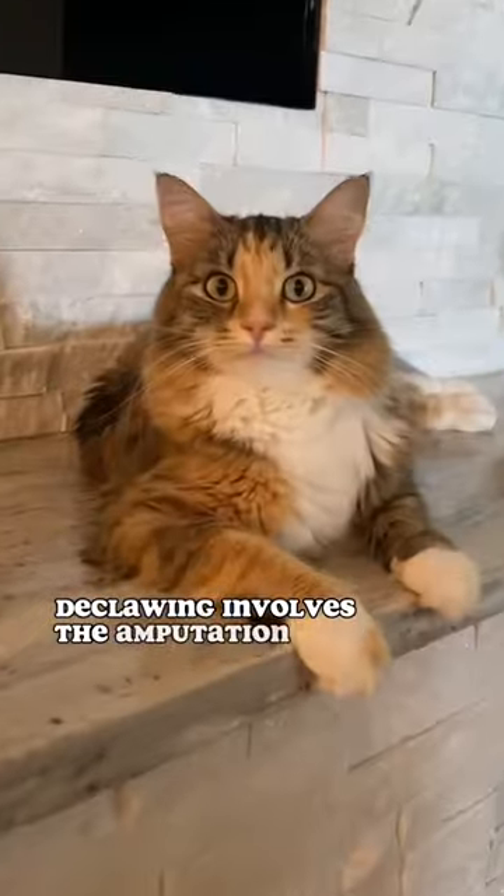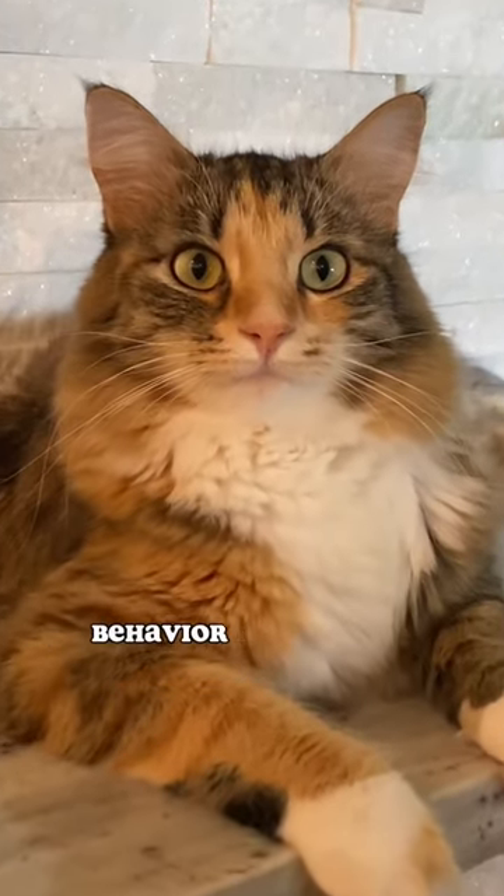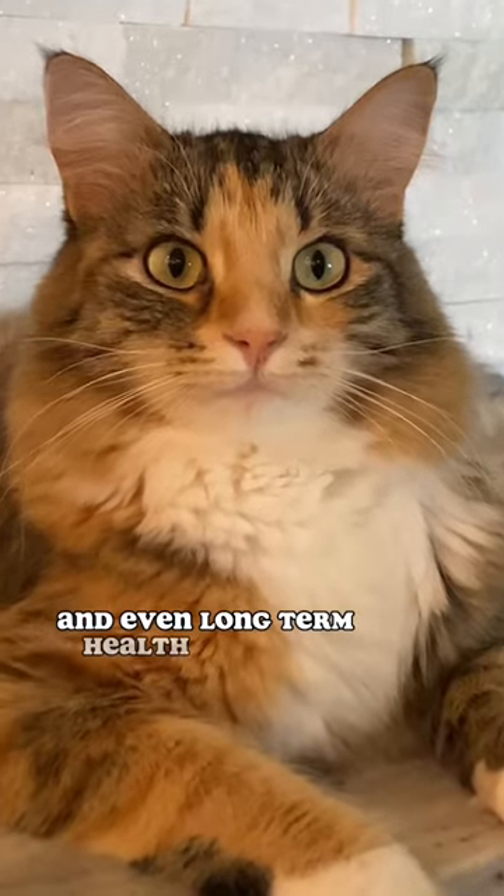Declawing involves the amputation of a cat's toes, and it can lead to chronic pain, behavior issues, and even long-term health problems.